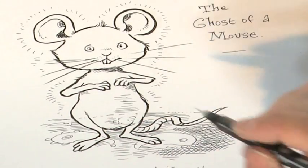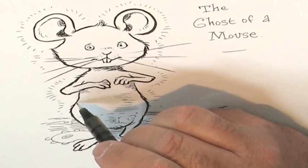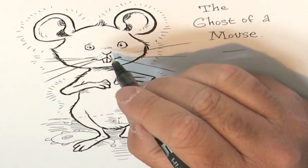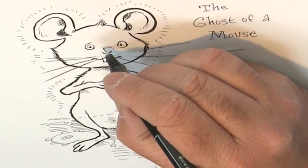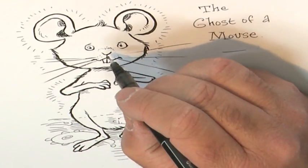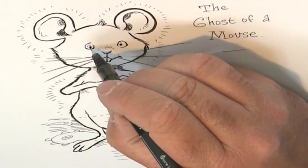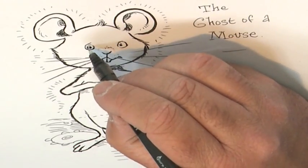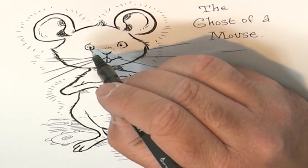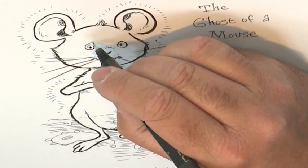Now, to make the mouse look furry, you can do little tufts, little strokes of the pen to give that look of fur around the outline. And to make his nose look as if it might be twitching, like a mouse's nose sometimes twitches, you can do little shading just round the top of the nose. And then, to give him a little glint in his eye, put in two dots for the eyes, and then a little circle just above each dot to give a glint in the eye. And just a suggestion of an eyebrow, just above the eye.